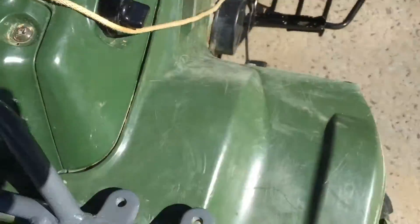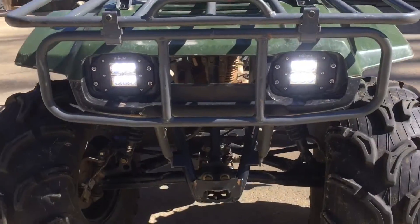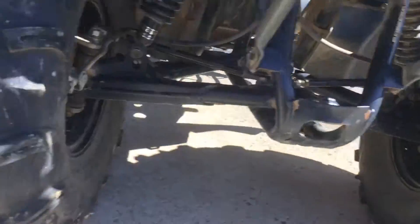Let me turn them on for you. Pretty bright — it's daytime so you can't really tell. Alright, so guys, here's how I mounted this — it was so tight.